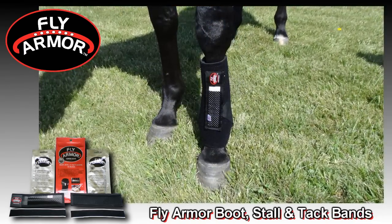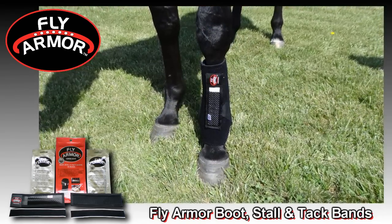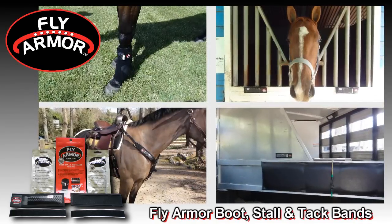Suit up with FlyArmor and win the war on flies. Give your horse a shield of tranquility with FlyArmor.